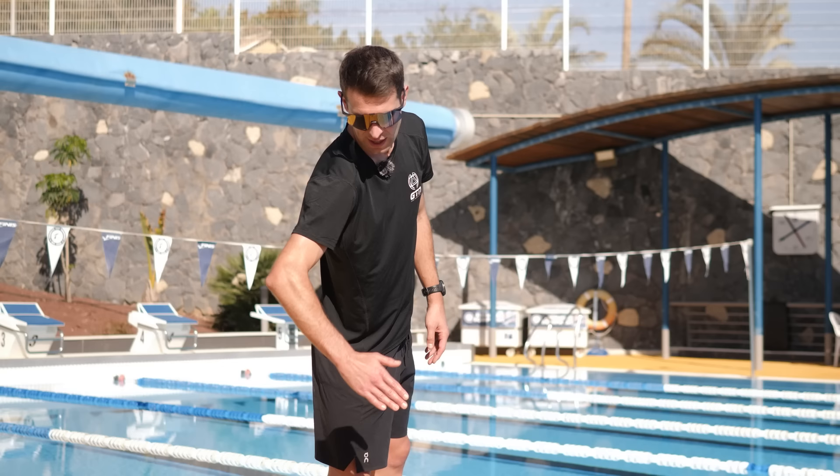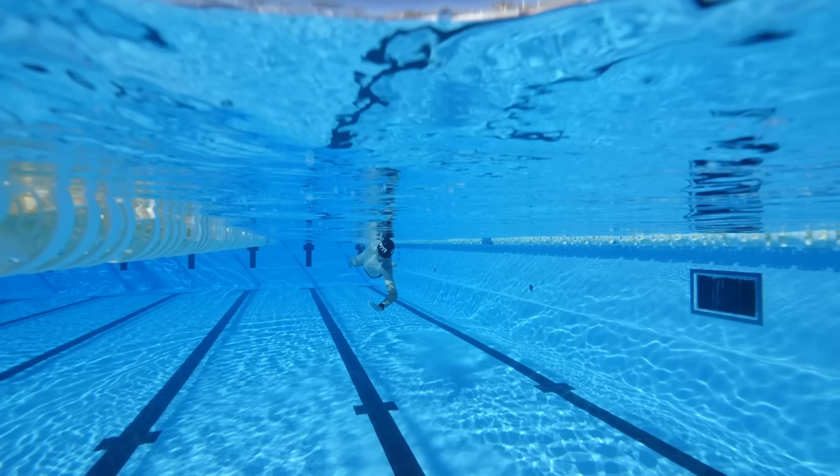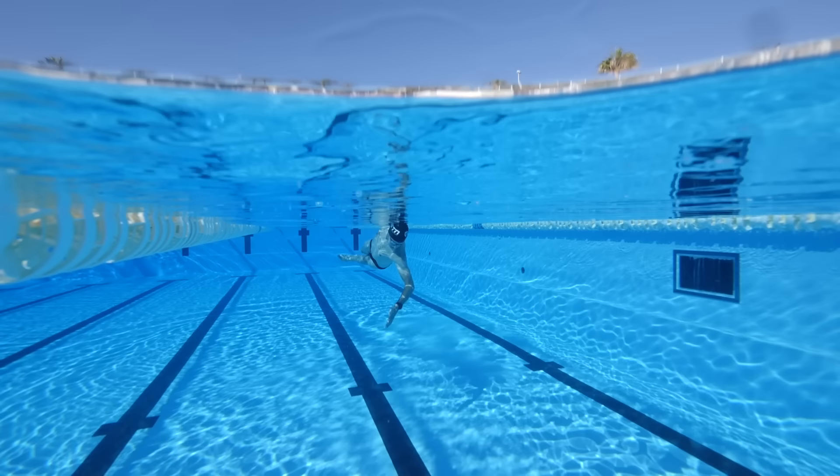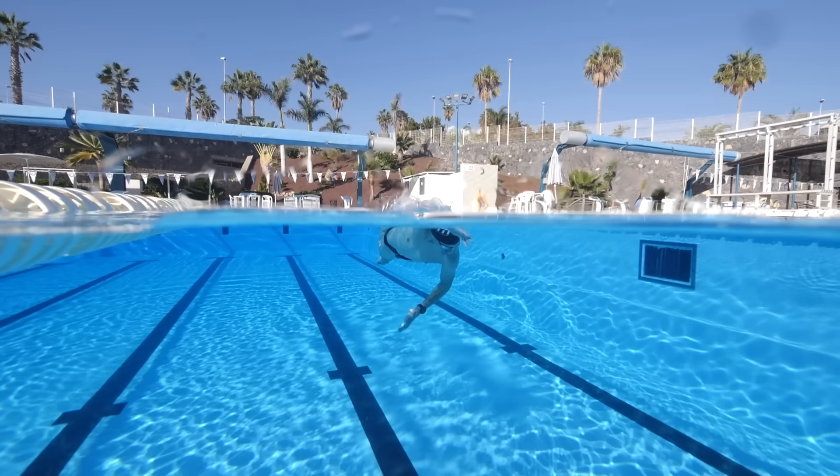We're going to have one hand directly below us and the other hand in its recovery position — just let it dangle. Then this hand is just going to scull down. Obviously this isn't a movement you would do in the freestyle stroke, but it's just getting used to that position and the angle of the arm — you're just pushing down, probably just trying to keep the body up on the surface of the water, with a little flutter of the leg kicks. Do six to eight leg kicks and then continue into a few freestyle strokes, then repeat.